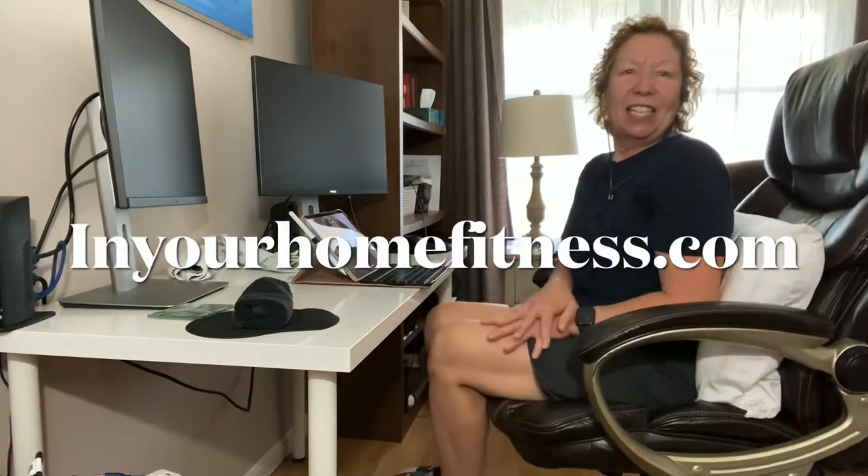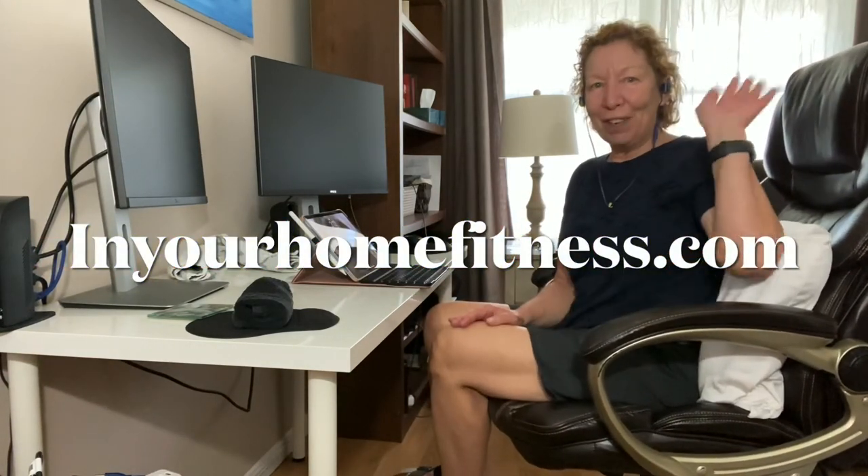Well, thank you for watching, and until next time keep safe. Bye for now.